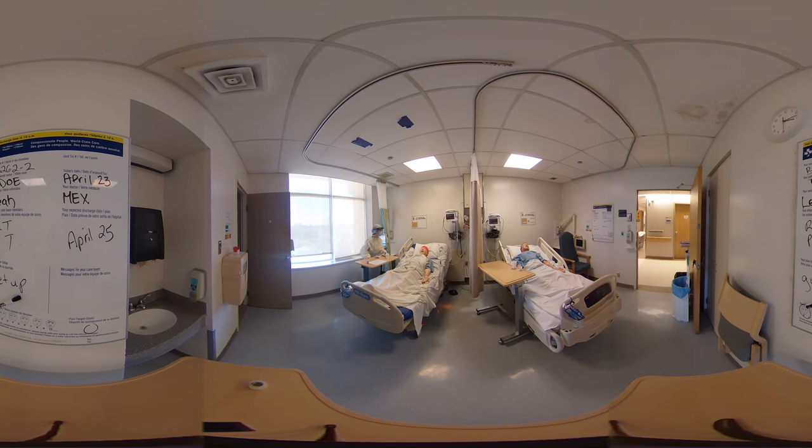It looks like your oxygen is coming up — you're now at 90%, so that's good. How is your pain doing right now? It's okay. And do you feel like you have to go to the bathroom? No, not right now. Is there anything you want me to bring closer to you? No, I think everything's within my reach. And I can see you've got your call bell over here on your left side. I will be back in to check on you in the next hour — let me know if you need anything.